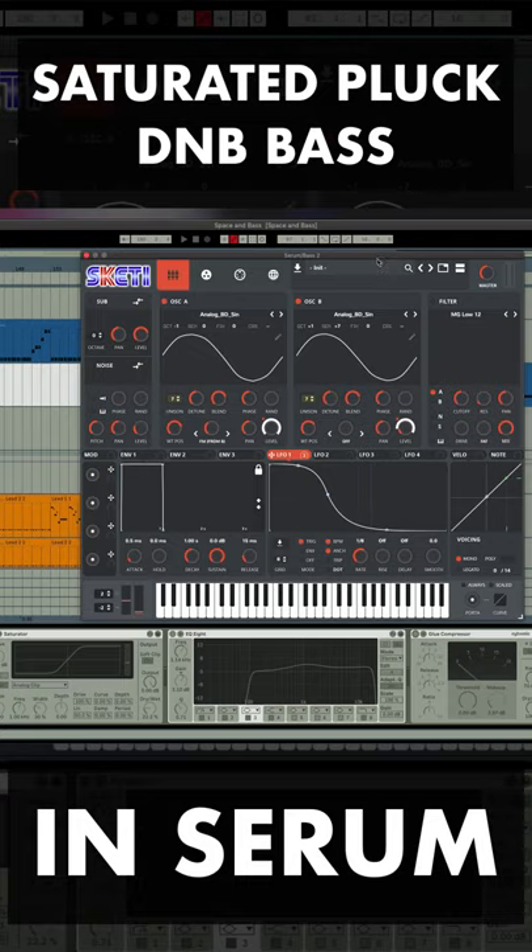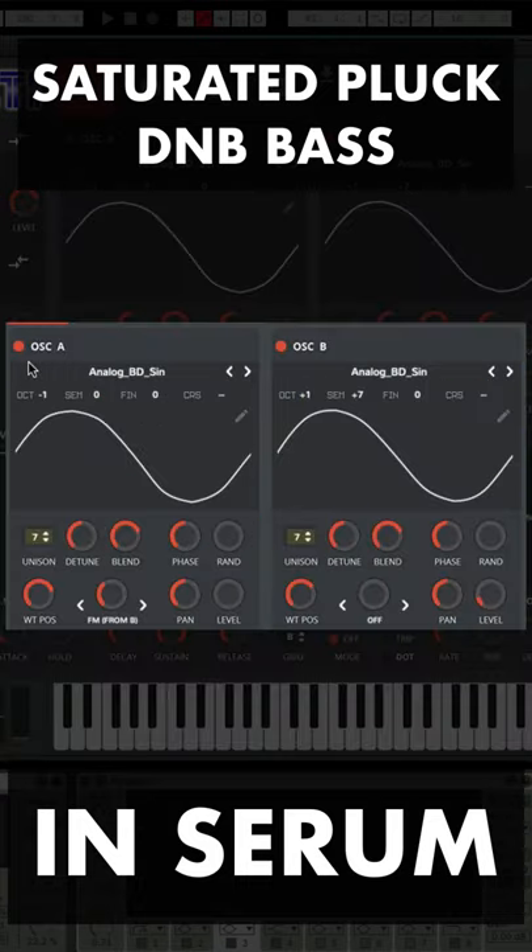This is how to make a saturated Plug D and B base in Serum. First, set up oscillator A and B with analog BD sine with these settings, unison set to 7, and make sure that FM from B is set on oscillator A.